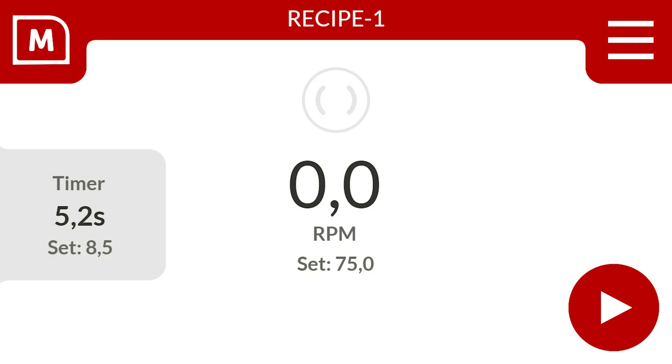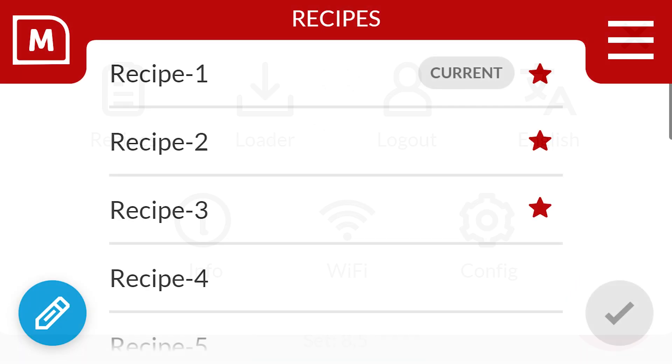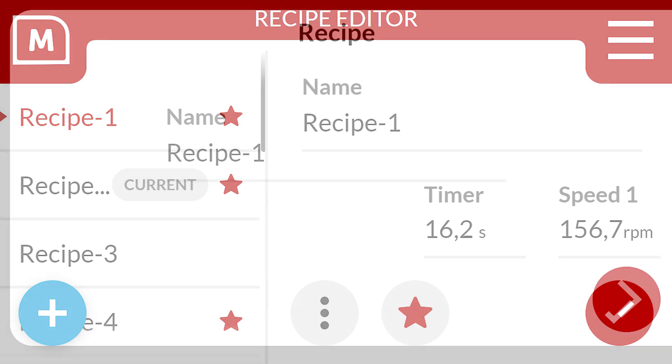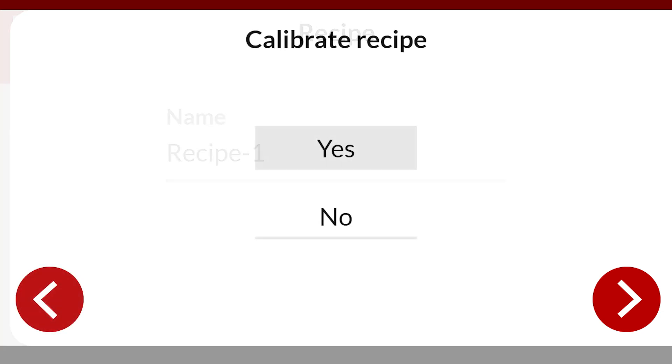So let's dive into the convenient recipe and calibration wizard that enables dosing at percentage rates. Place your MDS volumetric feeder on a flat surface. Select the right top to access the menu and select the recipes button. You can use the pencil button to navigate to the recipe editor. Use the plus button to start a new recipe wizard, then select the field for your keyboard and enter your recipe name.